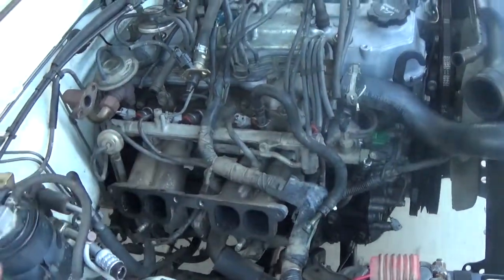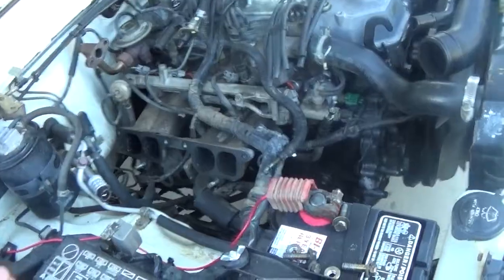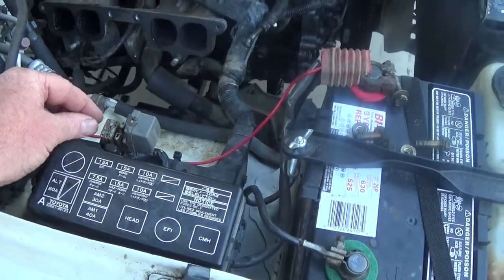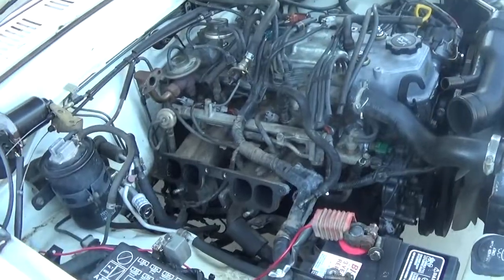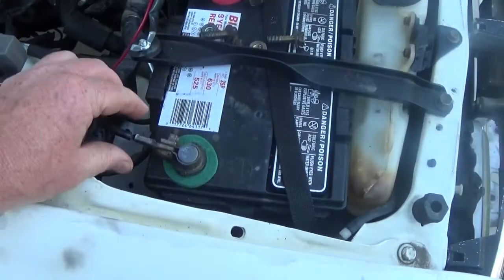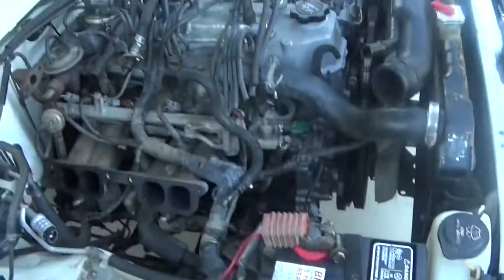It probably had some bubbles in there, so you can hear it all pressurizing up. Then just take a look and watch for leaks. When you're done, disconnect the jumper wire — a piece of wire or a paper clip works. If you're not leaking, take your keys out of the ignition and disconnect your battery if you're going to keep working on the car.